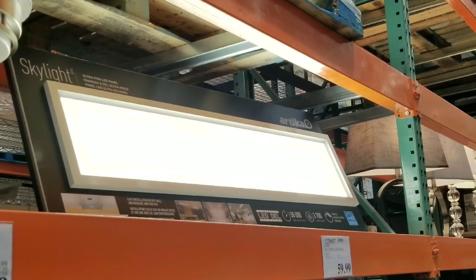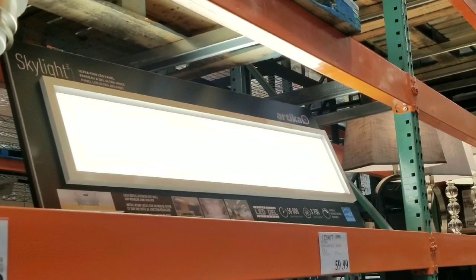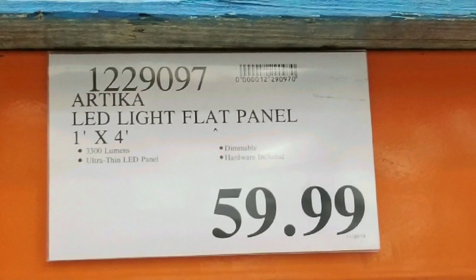Hey guys, I was shopping for shop lights because they were on sale, but I saw this skylight from Artica Lights, which is pretty cool.